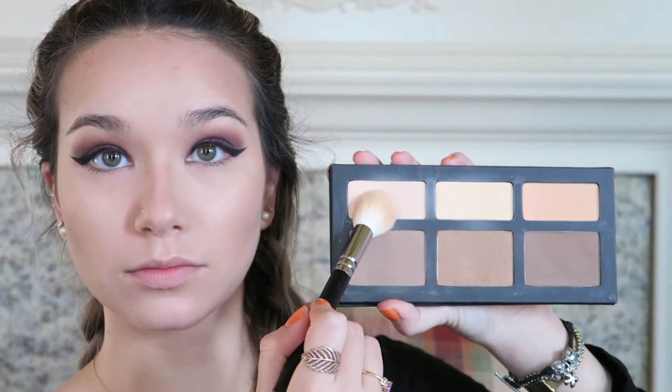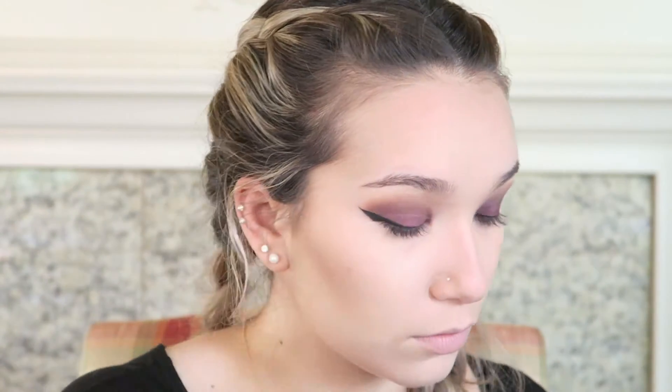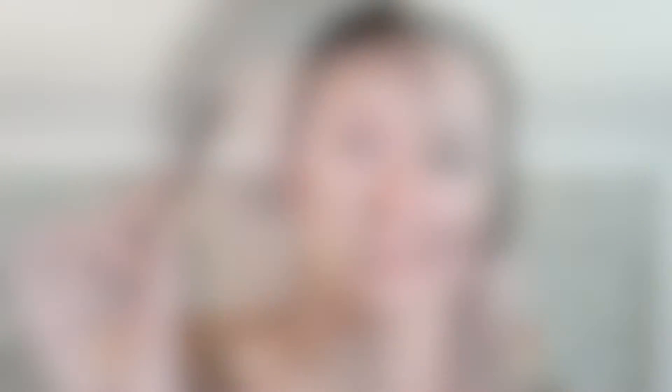Now I'm going into the highlight shade Levitation, again using my Zoeva 105 Luxe Highlight brush. I'm cleaning up the edges of my contour underneath my cheek, then going along the bridge of my nose, the top of the cupid's bow, the center of the forehead, and under the eyes. I make sure I don't cover up the Smooth Criminal powder because then I get mascara splotches.